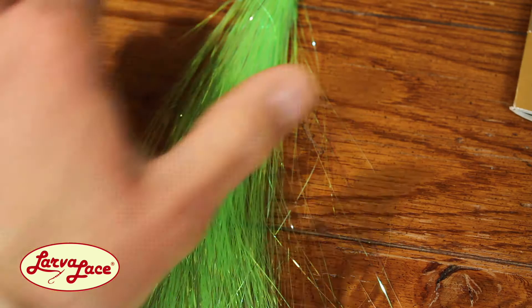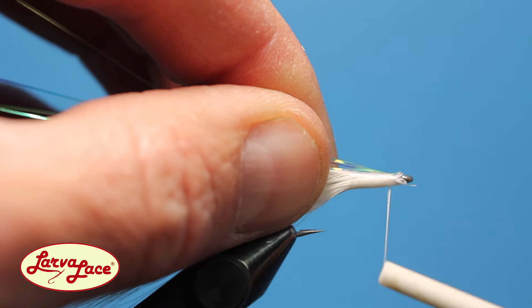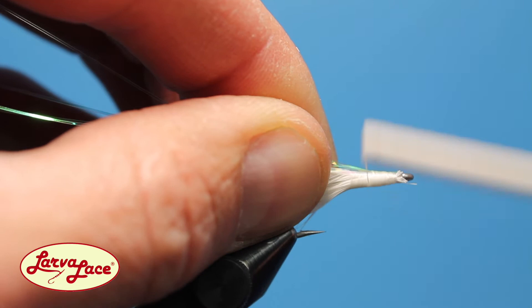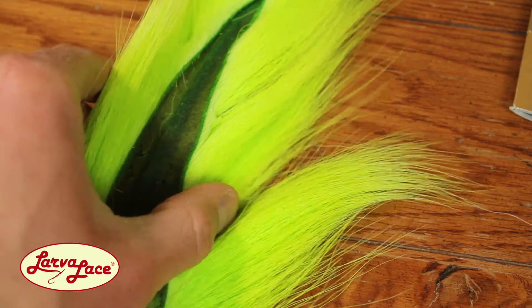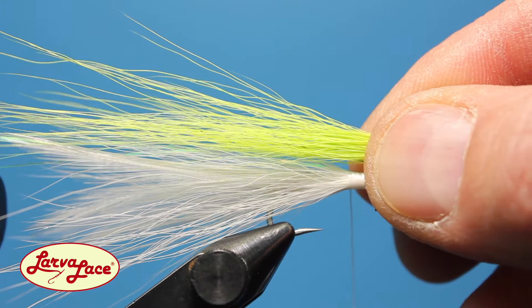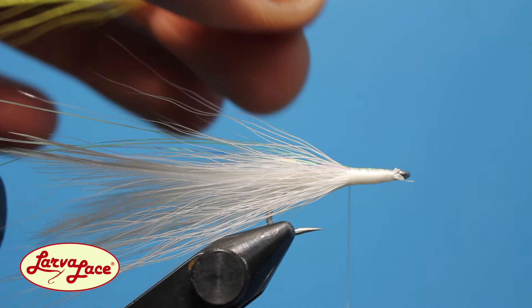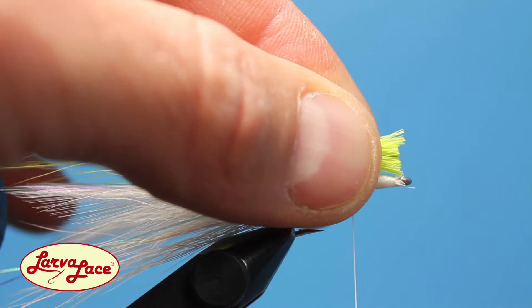The old joke around Central South Dakota is that you can use any color as long as it's chartreuse. Begin with a few pieces of chartreuse angel holographic flash — the KISS method requires only two to three pieces. Tie them in right on top, then reach for your fluorescent chartreuse bucktail. The Larva Lace bucktail colors are spot on for this fly, not very common with other brands. Acquire a bundle similar in size to the belly materials. If you stray from chartreuse, I'd recommend blue for a great smelt imitation. Remove the strays and measure for length, trimming to ensure the butt ends just touch the eye of the hook.